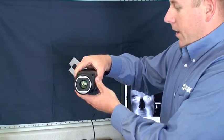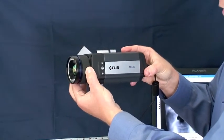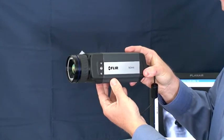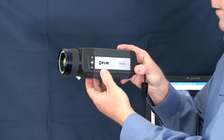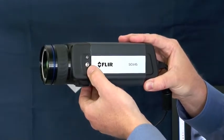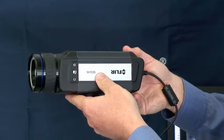Another neat feature is that we can manually focus the camera by twisting the focus ring, or the computer can automatically focus it through our Examiner software. Moving back along the housing, you'll notice three mounting holes on each side — quarter-20 on this side, on the bottom, and on the other side as well.